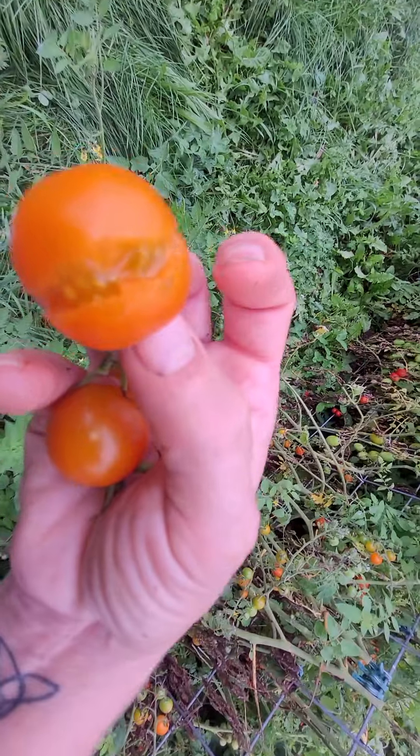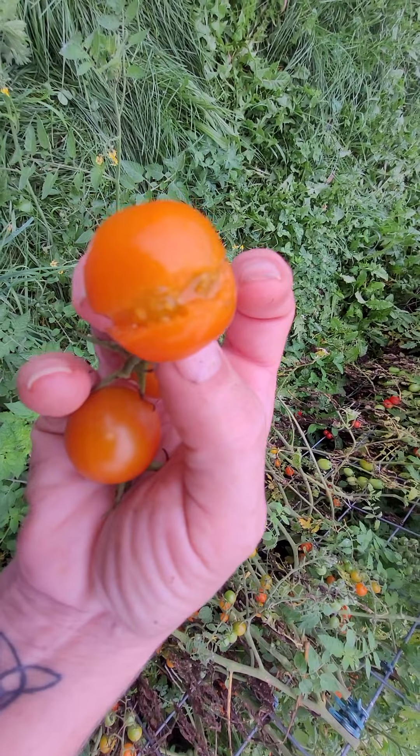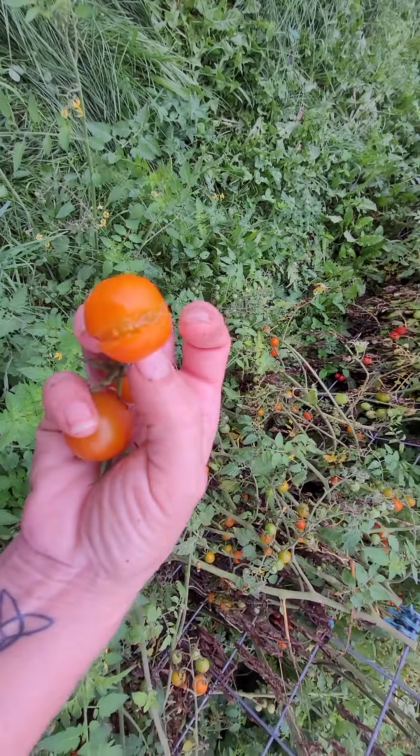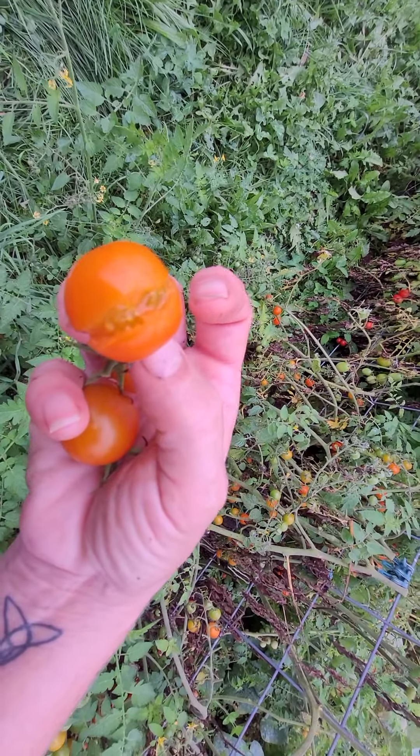These ones I'm going to put up, and these ones I'm going to eat. If I get too many to eat and can't eat them all, I'll cut them in half and dehydrate them. This time of year my dehydrator runs almost 24/7 because there's so much stuff.